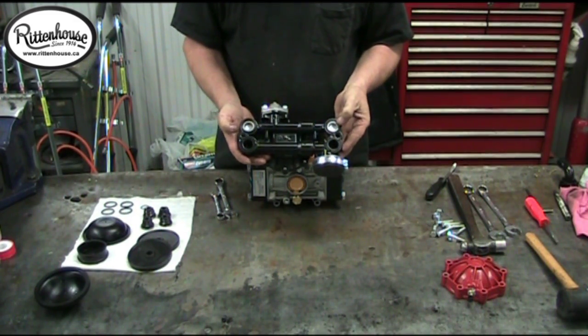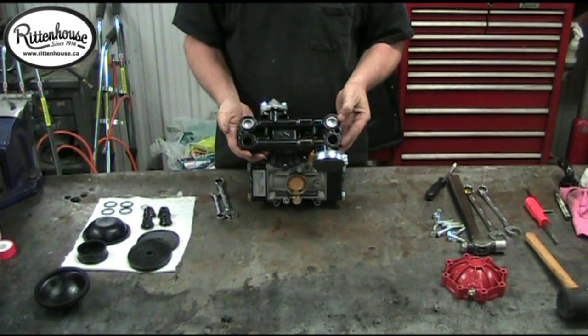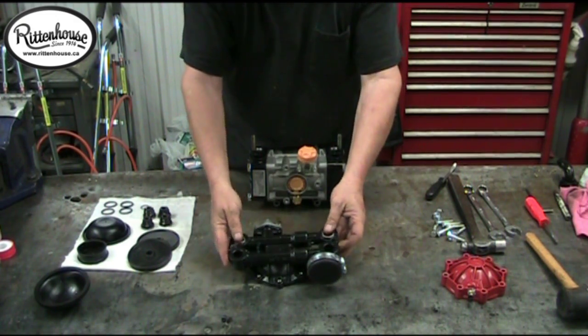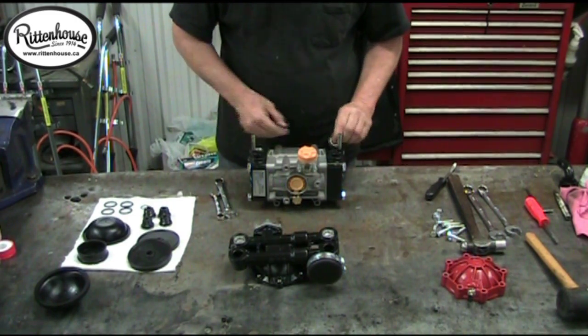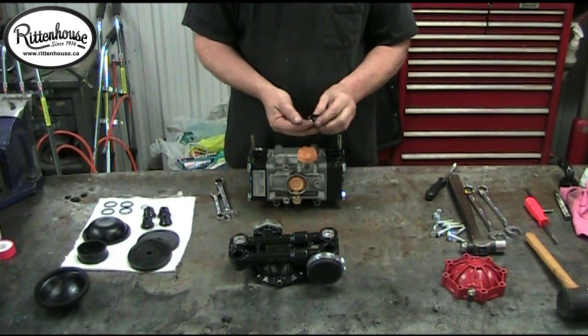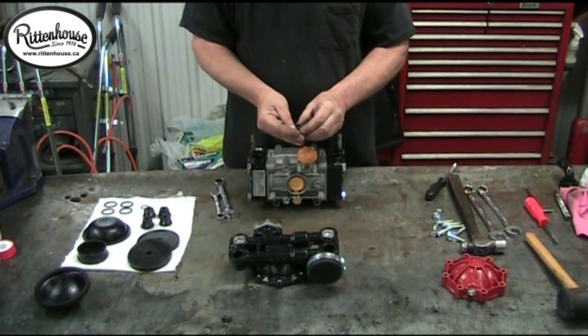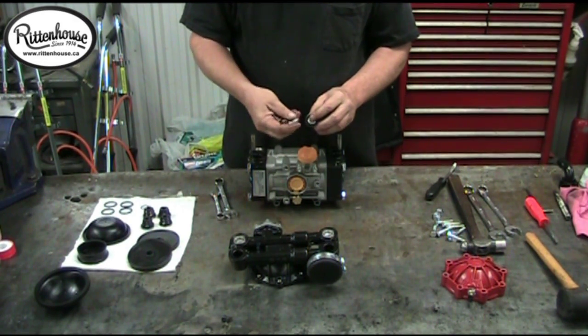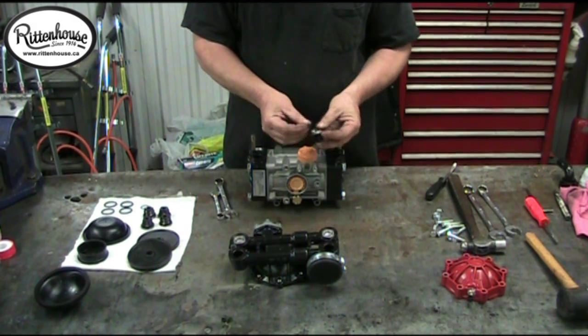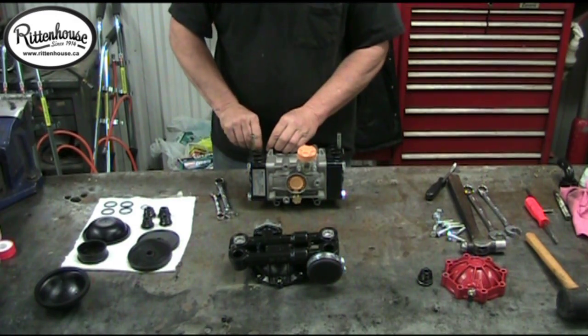Two of the valves that you will need to replace and the two o-rings are in the top part of this manifold — they will just pop out. If your valves come apart like that, that definitely shows that they need to be replaced, as they are worn and not holding together the way they are supposed to. Take out all four valves.